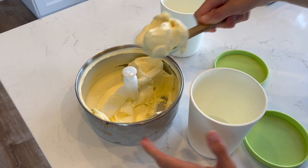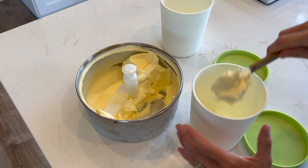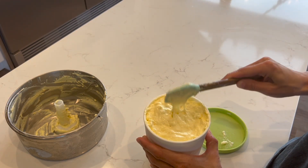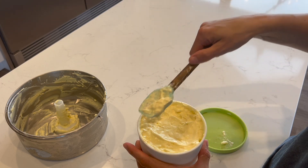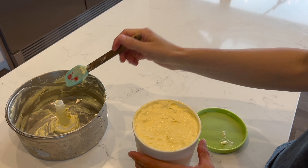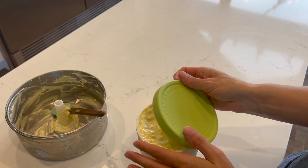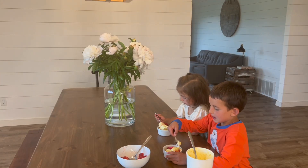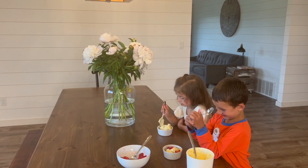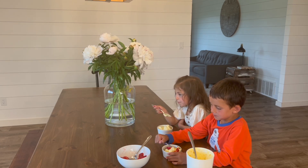After the time is up, transfer the mixture to your ice cream containers and immediately pop them into the freezer. You can eat it right out of the machine, but I really like the more firm and even texture that comes from freezing it. Don't worry if at this point some areas seem runny and thawed while others are harder — that's exactly why freezing it first is a good idea, so it's all consistent in texture. I've tried running it in the machine longer, but then it gets more difficult to remove.